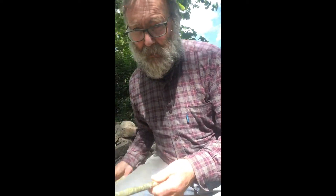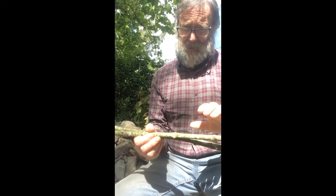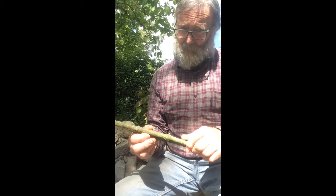Hi folks. So now we're going to be doing something a bit different and we're going to use some bits of wood. I'm not expecting that people would necessarily be able to do this at home, so this is just a bit of entertainment perhaps.